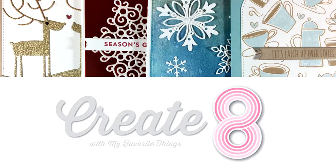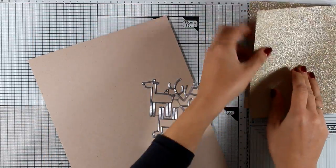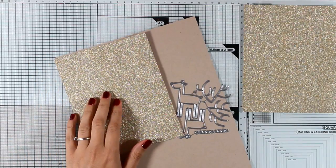Hi and welcome back, it's Vicky Papayuanu here with the first part of this month's Create 8. I will create four cards today and another four tomorrow featuring the latest release by My Favorite Things.